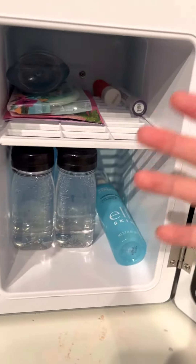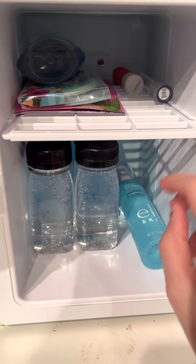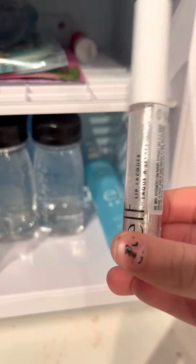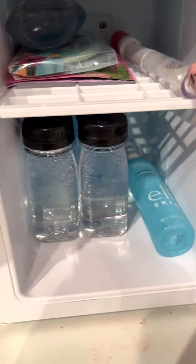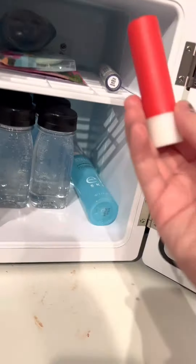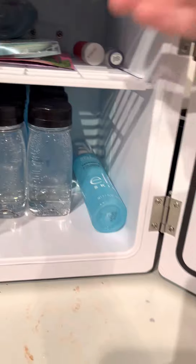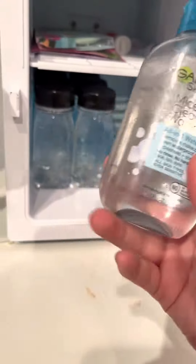I put basically all my skincare stuff on my mini fridge up there, except I put my elf lip gloss in there and my lipstick as well because it just helps whenever it's cold. I also put my makeup wipes in there because it also helps whenever it's cold.